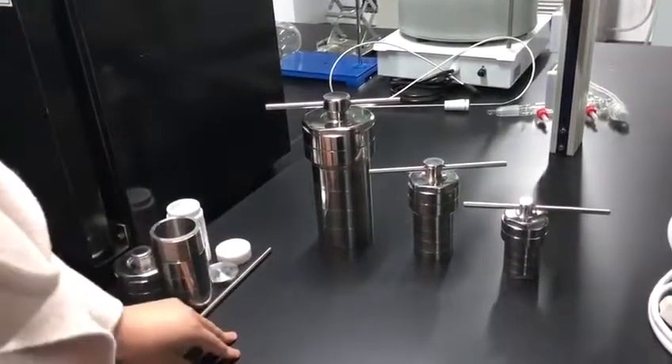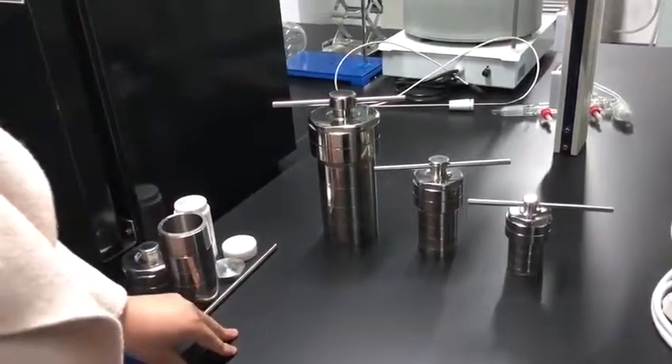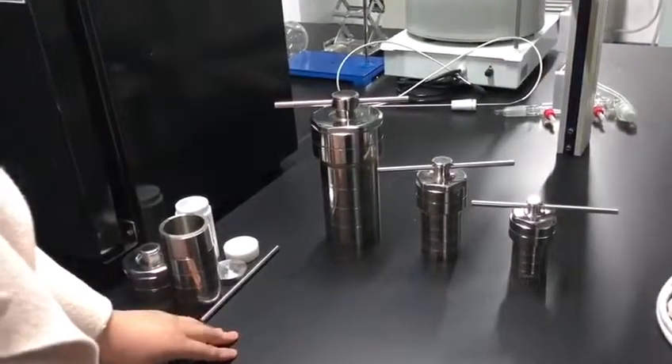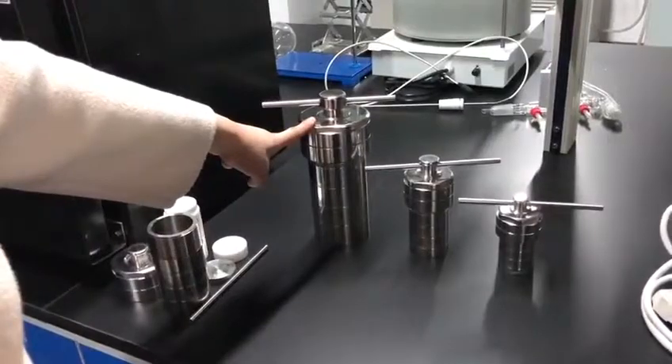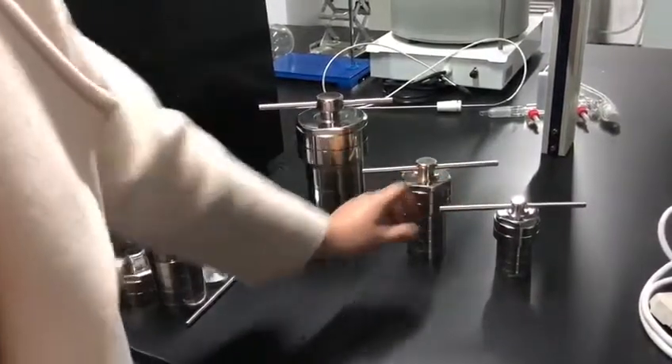Hello, our company is ZZKB Zhengzhou Kedah. This is one of our favorite products. It's called a hydrothermal synthesis reactor.